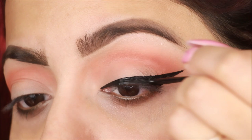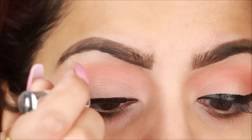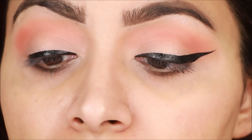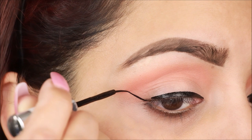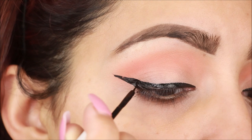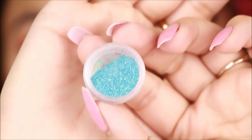I don't particularly like this liner's applicator, but I will apply it the same way on the other eye.